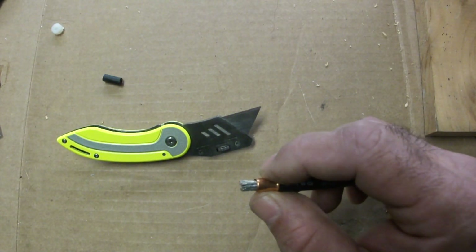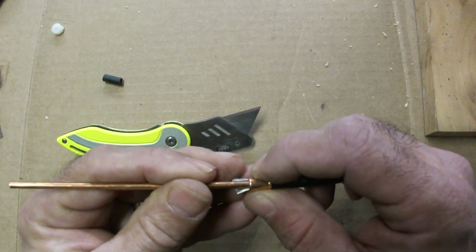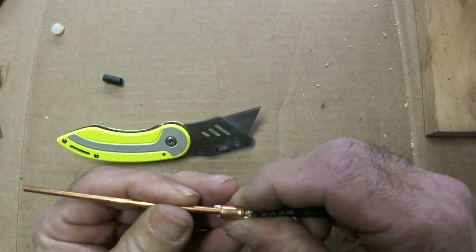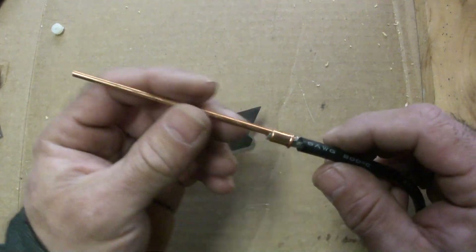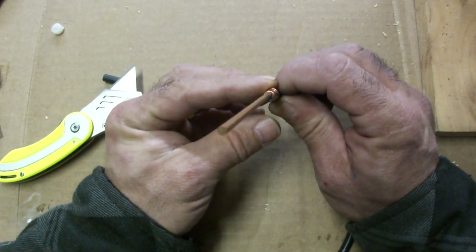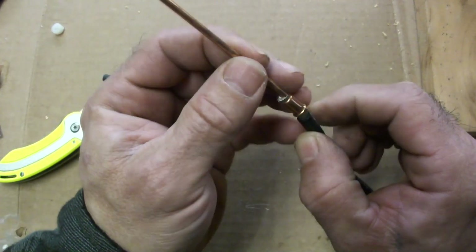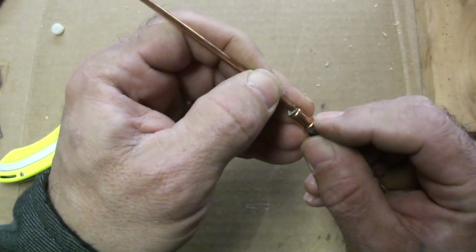I'm going to take one of my 3-millimeter copper electrodes and slide that in there — there's actually some wire bunching up in the back. Ironically I don't have a crimper for this, so I'm going to get creative. Let me get this in all the way and you'll see exactly what I'm going to do.